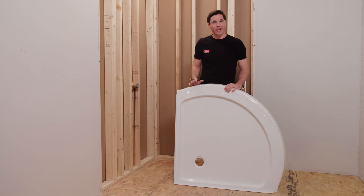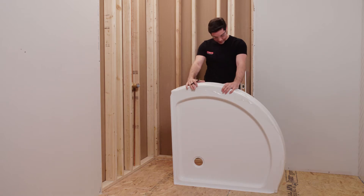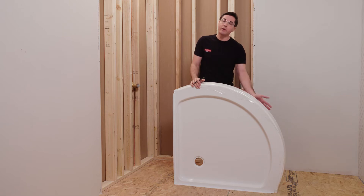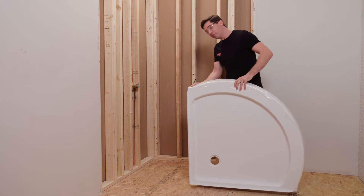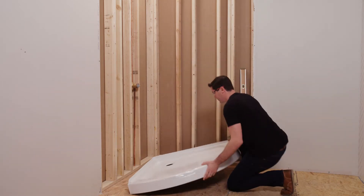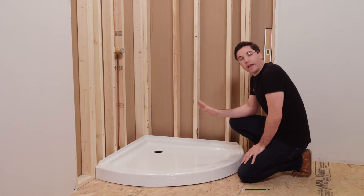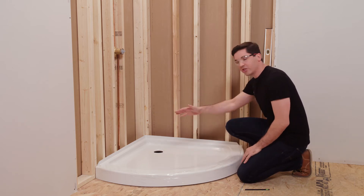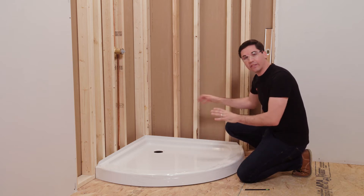The first step in dry fitting our shower base is to visually check it for any signs of damage. I'm going to do a quick visual inspection of the front and the back, making sure everything looks good. Your model may or may not have apron retainers — I just want to make sure those are in place as well. Once that's done, I also want to check my opening to make sure there's no debris on the ground and that I can slide my base into place. When we dry fit this pan, I've got it pushed all the way back in the corner, making sure I'm getting good contact along each edge with my wall, and I'm not putting any downward pressure on it — I want this to sit naturally in the space.